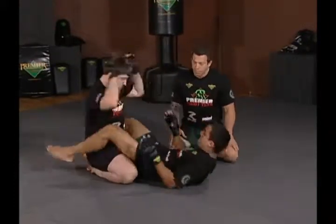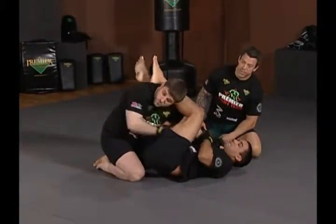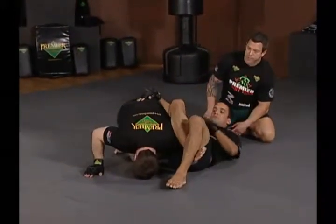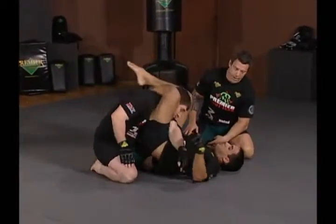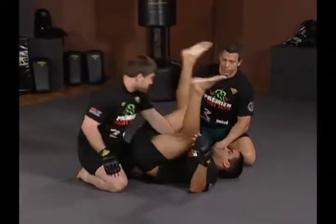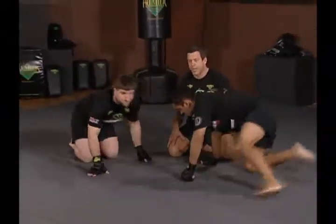So again, the basics: Hop catches him in the arm bar. As Jeff pulls out, he exposes himself for the omaplata. As he postures back up and in, Hop finds the triangle. This is a very, very important drill for you to understand and see the options.